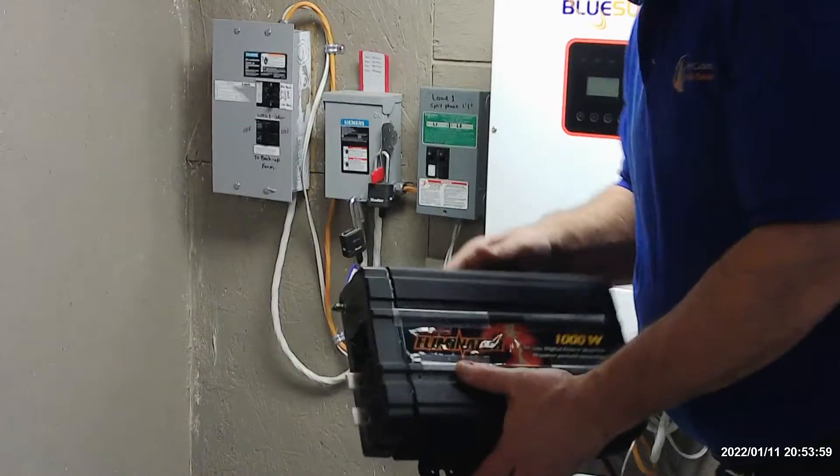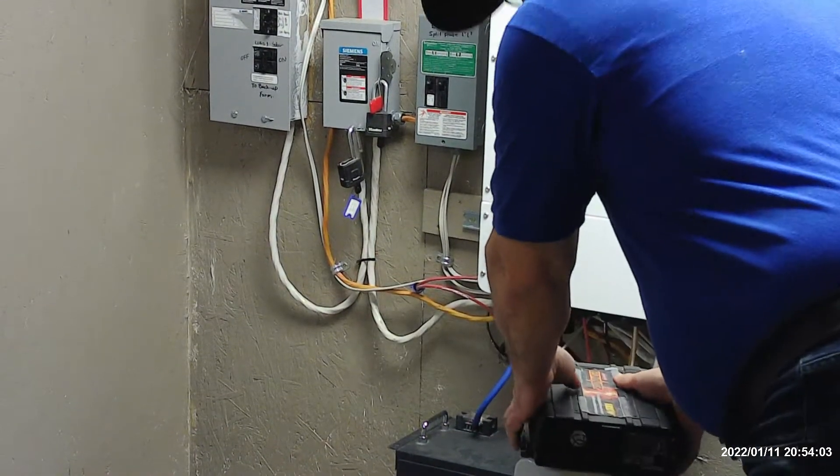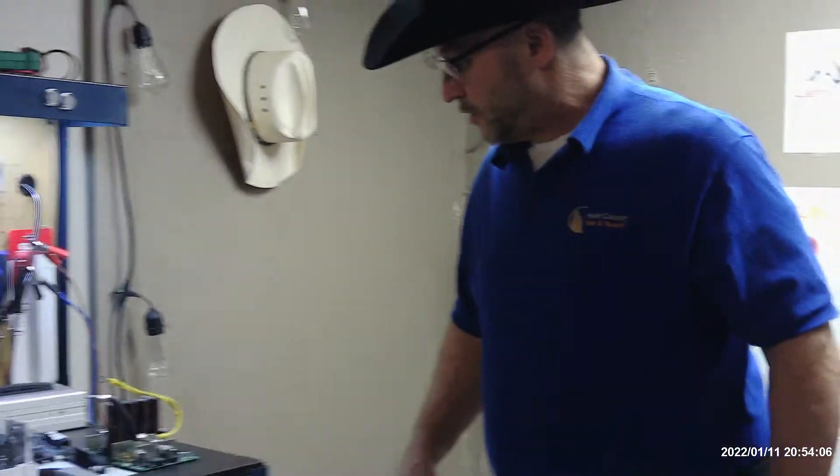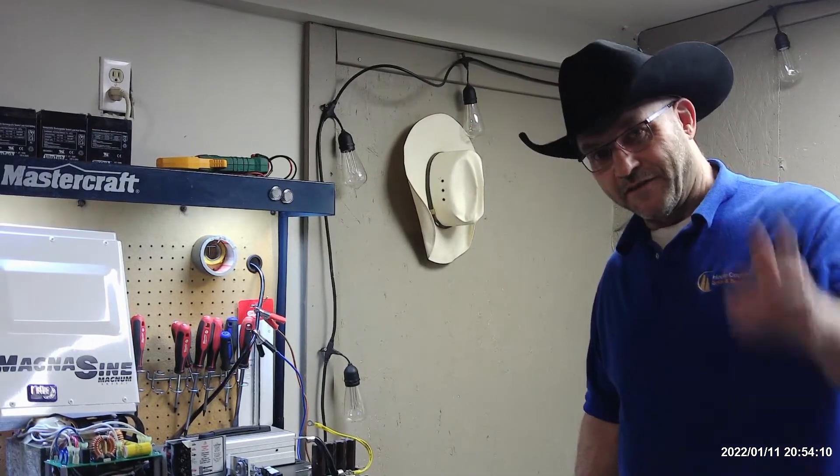This one blew up because I overloaded it — it was 1000 watts and I put 1500 on — so we have to be careful with overloading them too. That's a technical tip. Thanks again, guys, and have a good day.